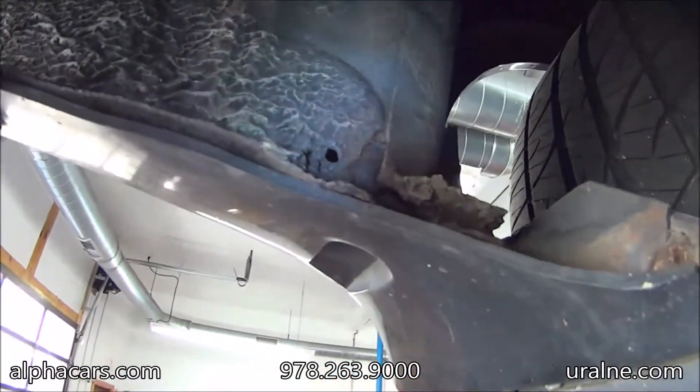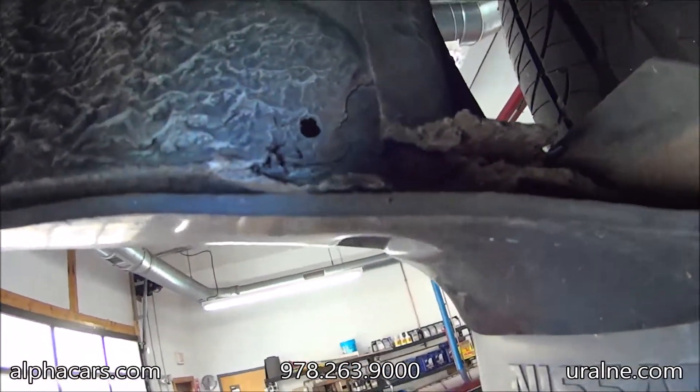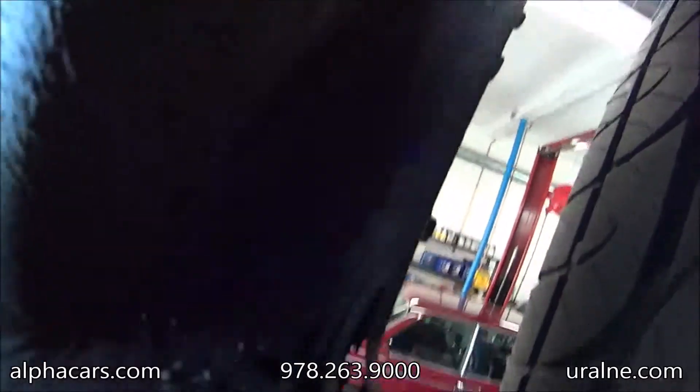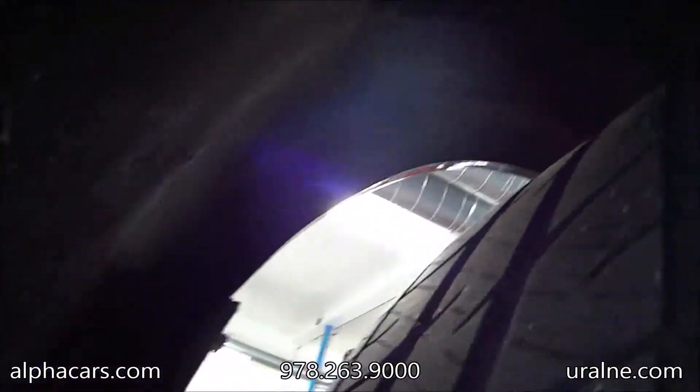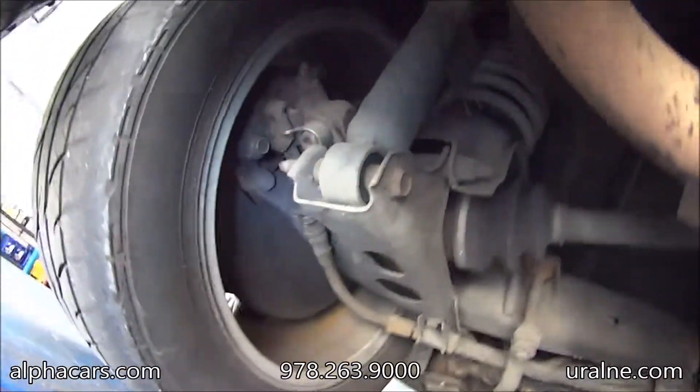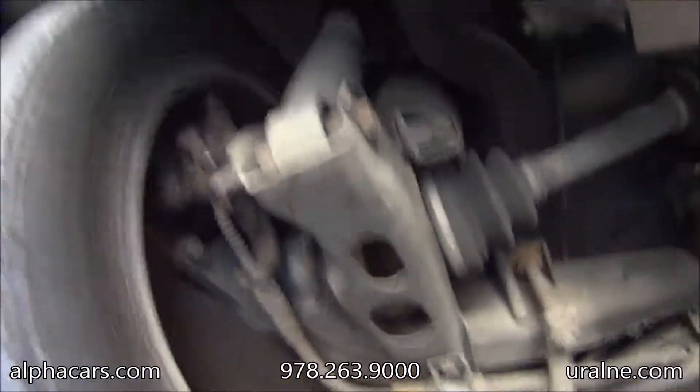It does look pretty good here. A little bit of rust in this corner. The fender welds look nice. The suspension is actually very, very nice and very solid.